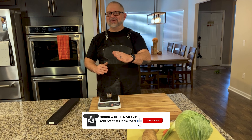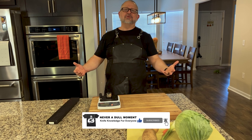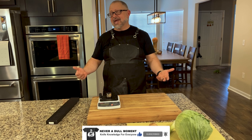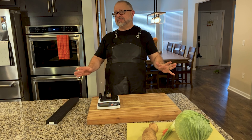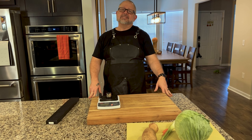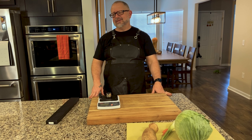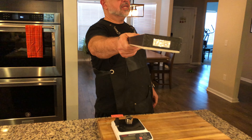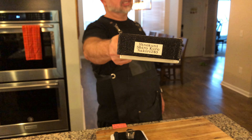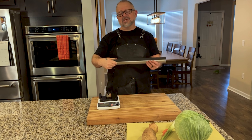Welcome to Never a Dull Moment. Have you ever seen a 240 millimeter Nakiri? You might have when you saw my other episode when I did patinas, but today is the actual unboxing — well, we've seen it but we haven't used it yet. So today we have the Hinokuni 240 millimeter Nakiri.